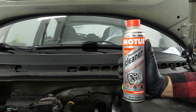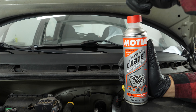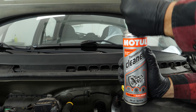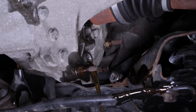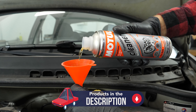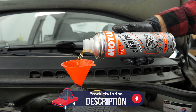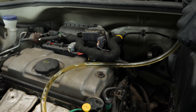Before each oil change, we recommend that you add transmission fluid cleaner to your used oil. This will allow you to deep clean any deposits and fouling in the gearbox in preparation for the oil change. Then add the transmission fluid cleaner. Be patient, as the liquid may take a long time to pass through the small diameter pipe.